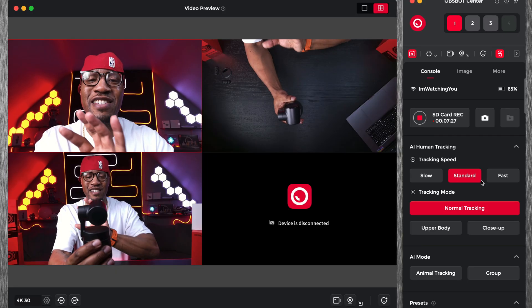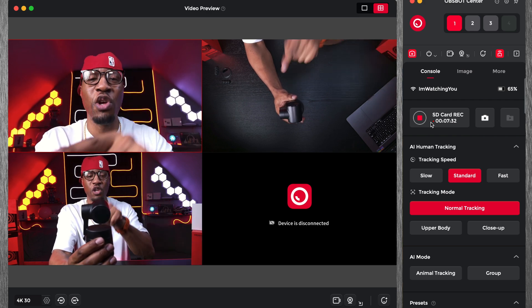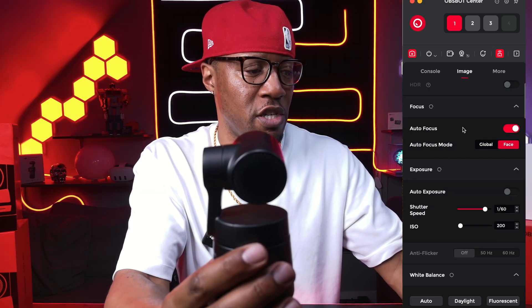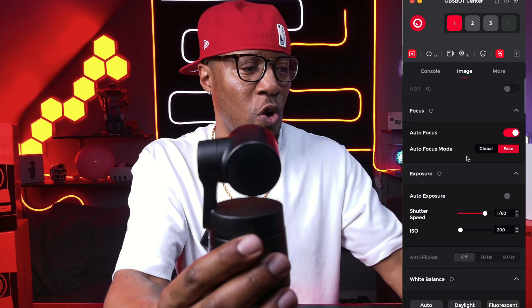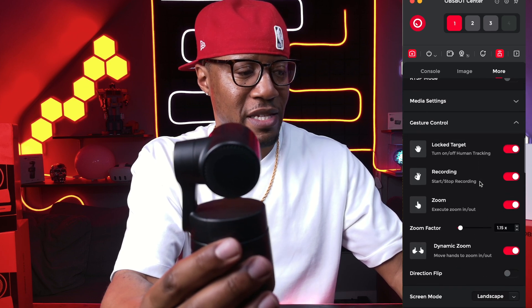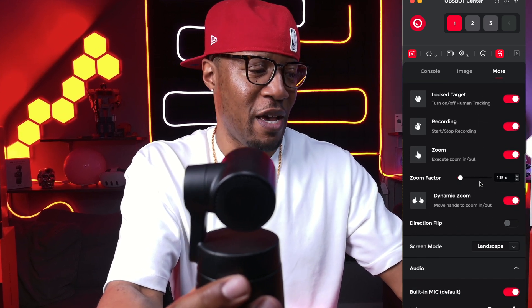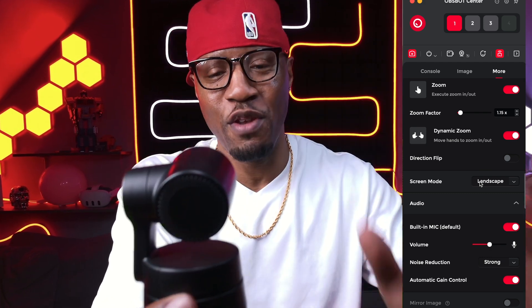If you want to know more about how the software works, I have another video on the Tiny Two which uses the same OBS Box software center — everything is the same there except for the fact that you can record internally to these devices. You can go in and change your focus, your shutter speed, your ISO, and there are so many different things you can do — change outputs, media settings, gesture controls, zoom, audio, and a whole load of different settings.